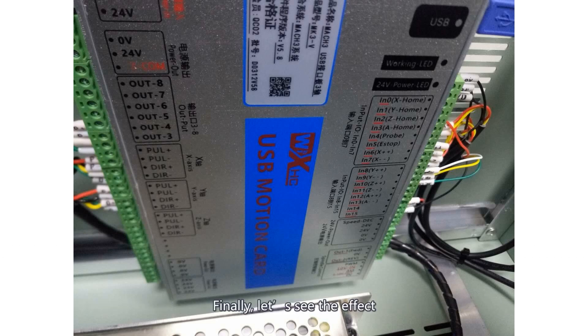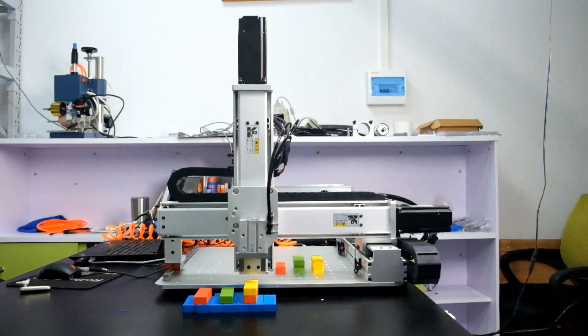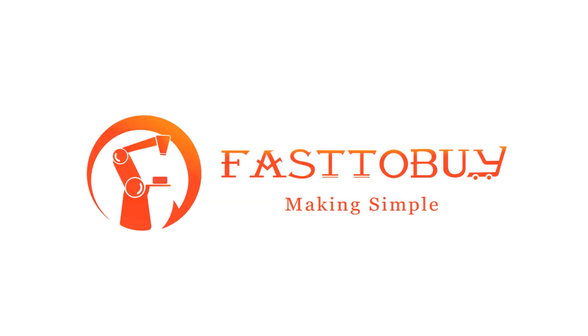Finally, let's see the effect. There it is.